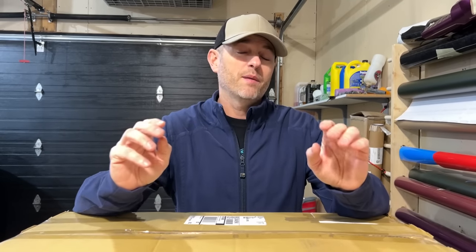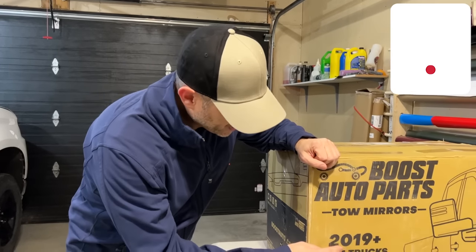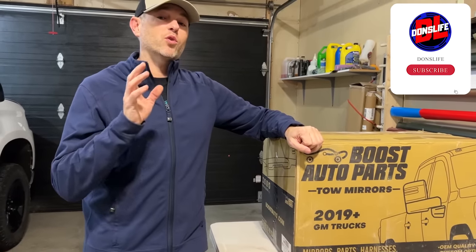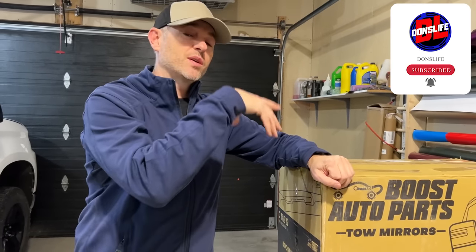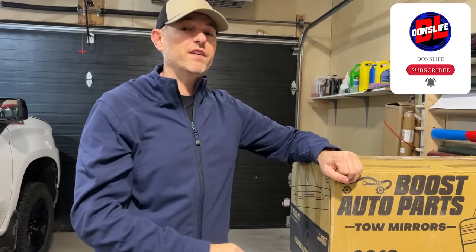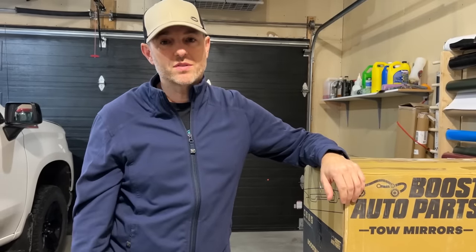You might be like me and just curious what this upgrade would entail, so hopefully this video gives you some insight and answers some questions along the way. For the short time that I've had a YouTube channel, I've been asked specifically about doing this upgrade. I know the quality I'm going to get with Boost Auto because we did install a set similar to this on my Ford F-150 and I couldn't be happier with the results.